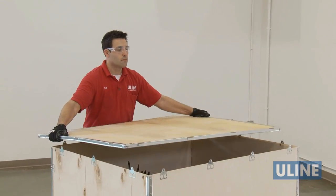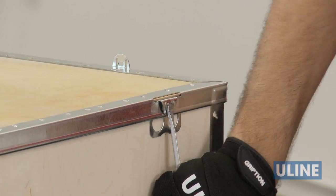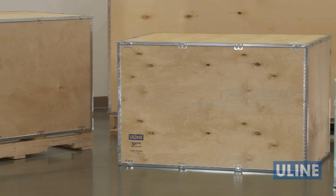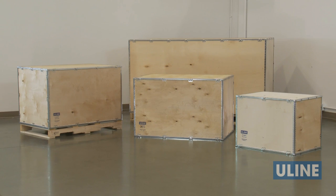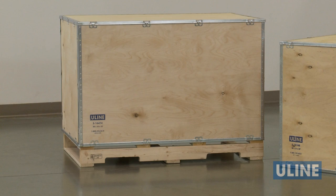Place the lid on and secure it by bending back the tabs as you did for the sides. With many options to choose from, you'll find just the right wood crate size and capacity for your needs. And to make handling even easier, many sizes are available with export certified, heat treated pallets already attached to the base.